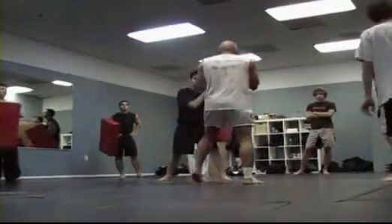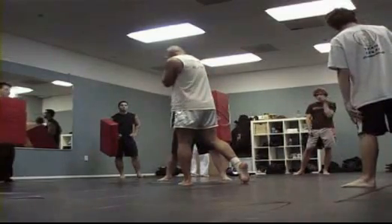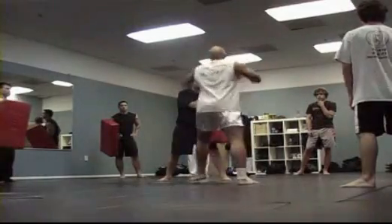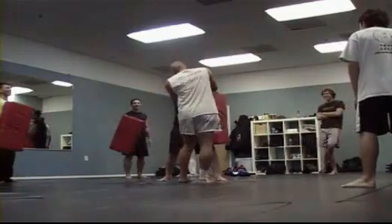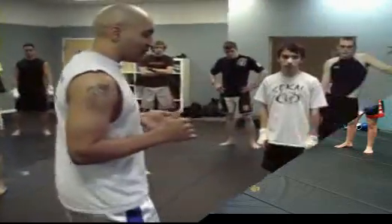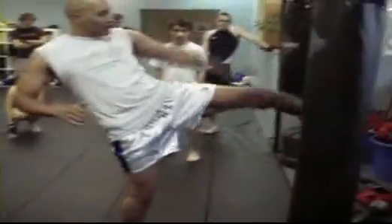Just kick. Turn your hip and shoulder — crank into it. Keep your chin down, keep your shoulder over it, keep your other hand next to your head. Keep yourself protected. We're going to start off kicking to the body. There's also a 45-degree kick.